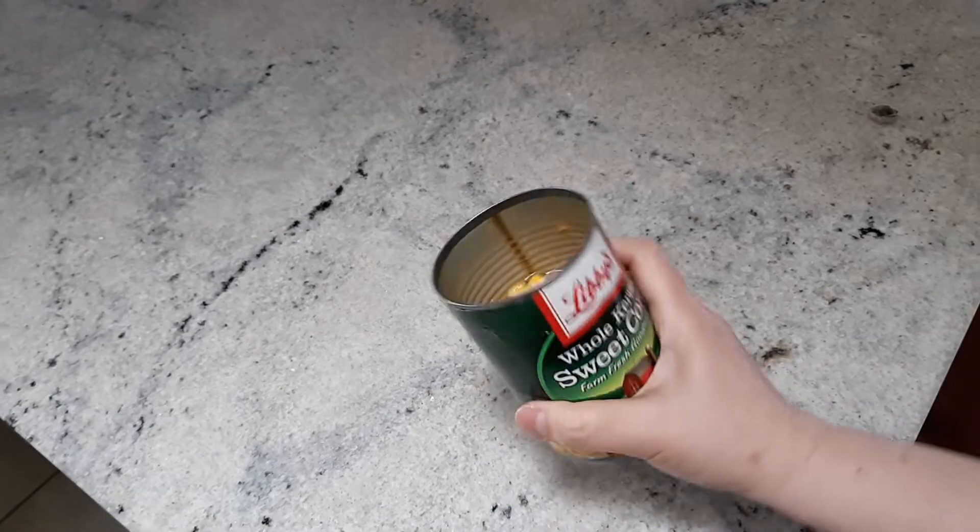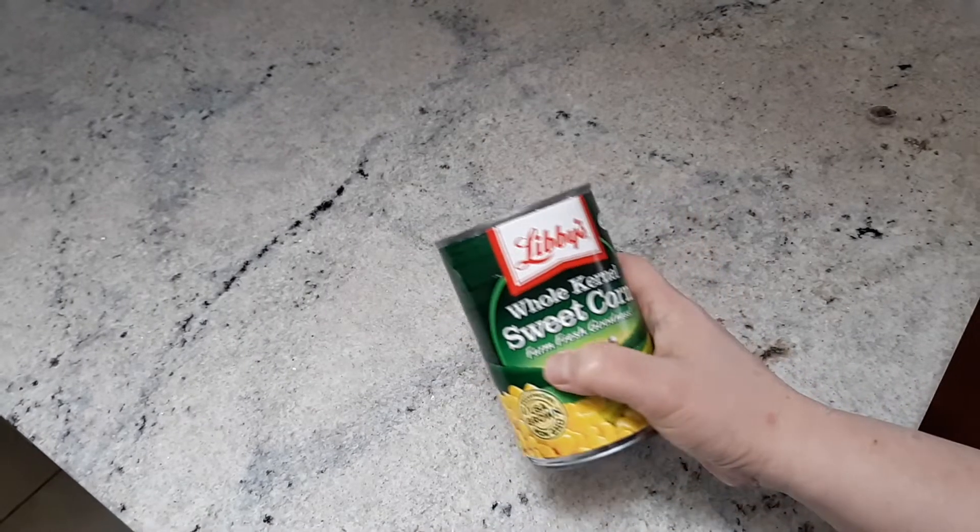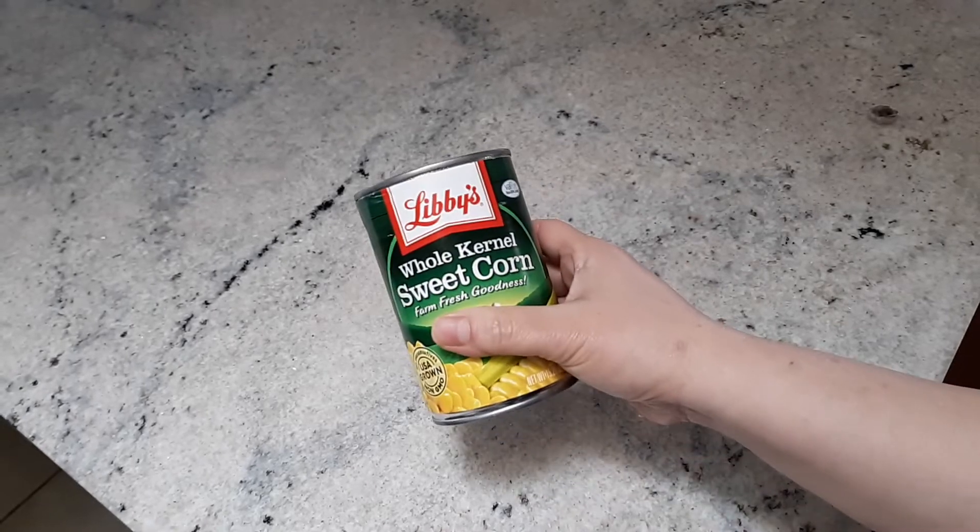Ole, ole, ole! It's a good day to eat gule. And what's good with gule? It's bakwan jagung.